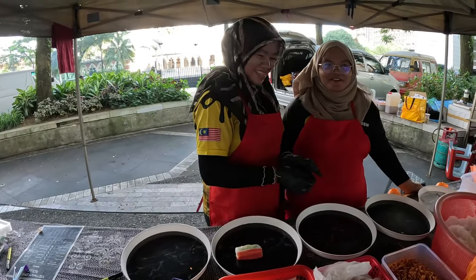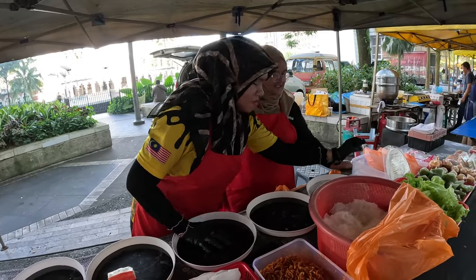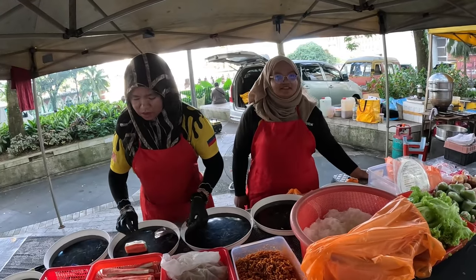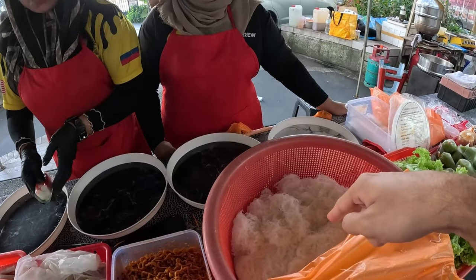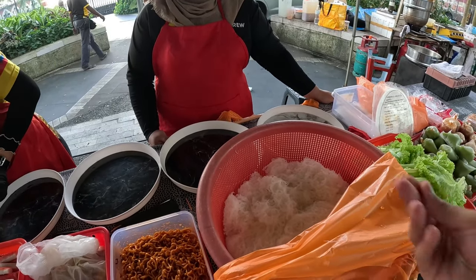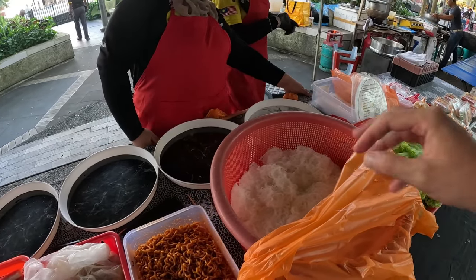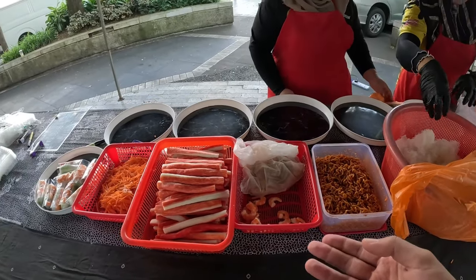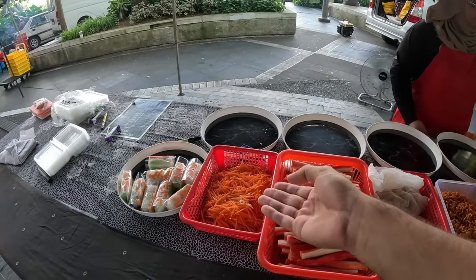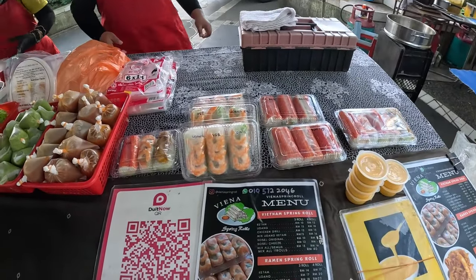So it's like a Vietnamese-Malaysian twist. These are all like veggies — you got some lettuce, and this is made from rice. Like rice noodles, I believe. And you have shrimp, crab meats, and some carrots. Okay, so this is their menu, real quick.